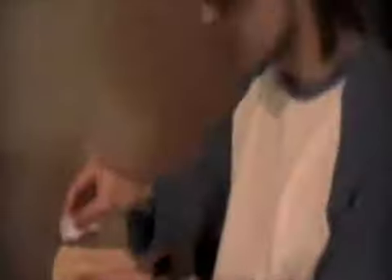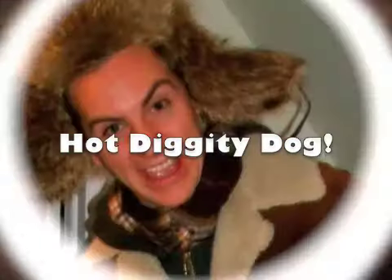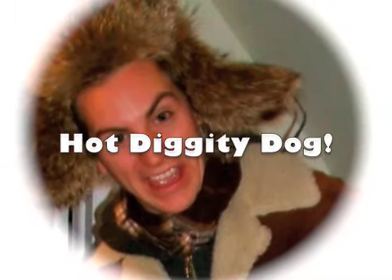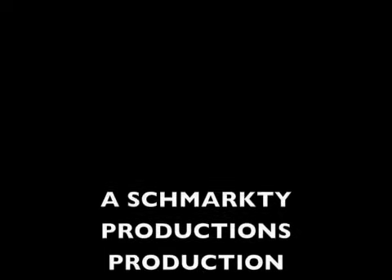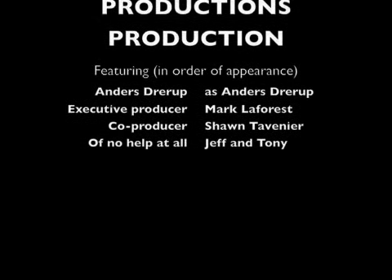Where did I get my ketchup packet open here? And here we go. Here's to you guys — Bon Appetit. Mmm. Hot Diggity Dog.